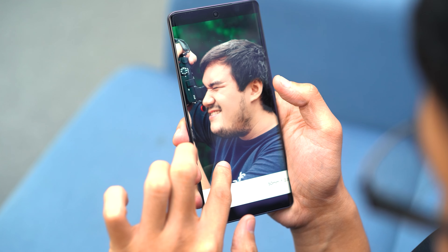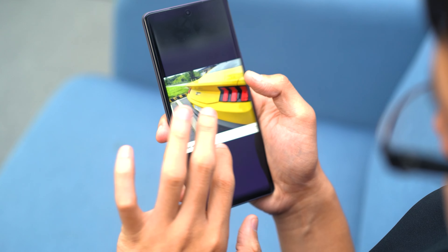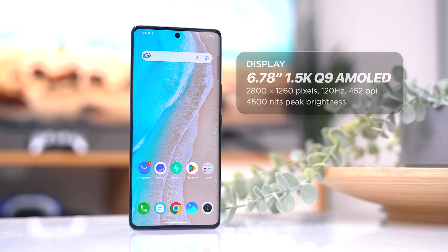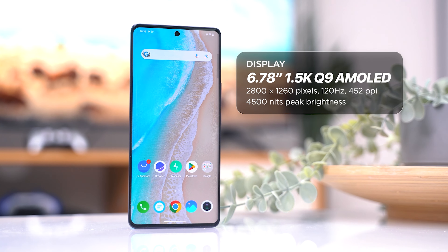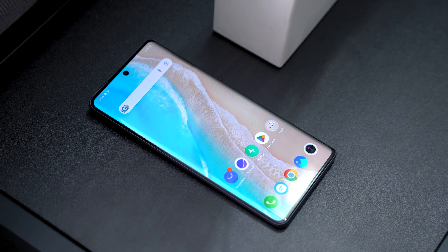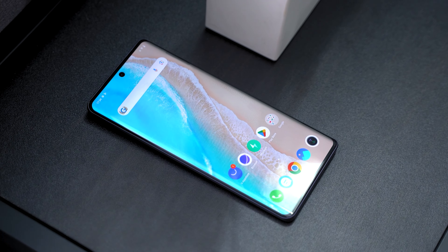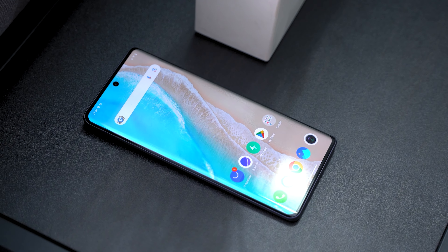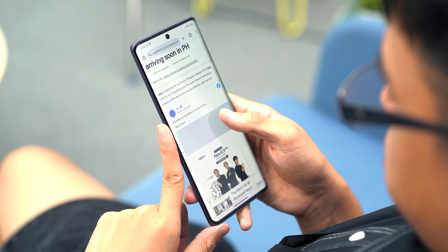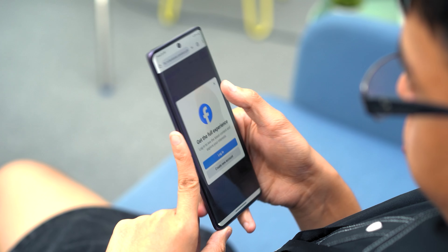When you do need to recharge this phone, it doesn't take too long. It comes with 80-watt flash charge fast charging to ensure you're always ready on the go. With all of the content you're bound to take using the Vivo V40 5G, you want to be able to see it clearly. Thankfully, the Vivo V40 5G features a 6.78-inch curved AMOLED 1.5K ultra-clear sunlight display.